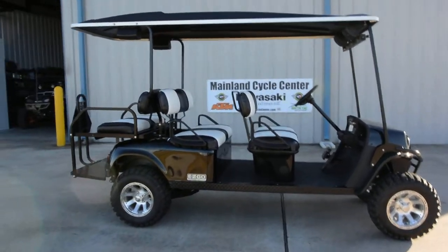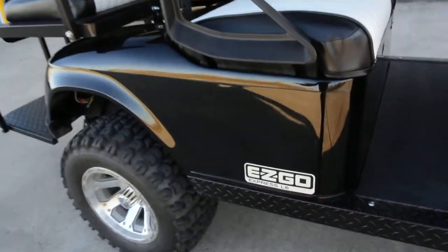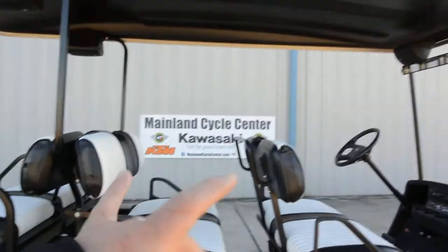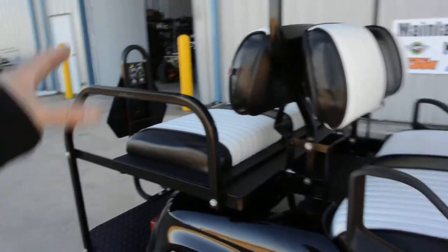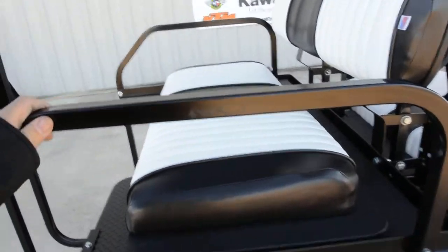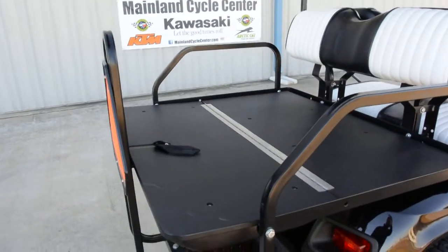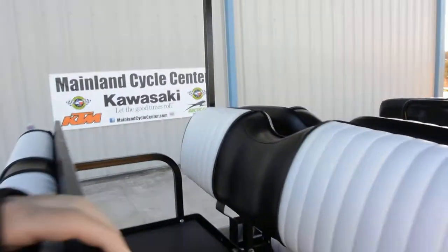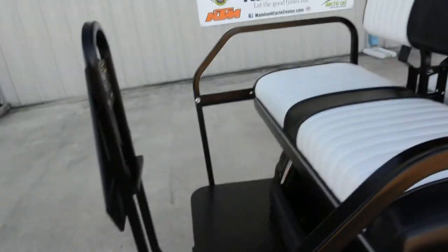The EZ-GO Express L6 — I think the 'L6' has to do with it having this middle seat, which you typically wouldn't see on most carts. You can also add a rear seat, and this one has a flip seat, so it flips down to make a storage area in the back. The seats are really nicely upholstered — the black and white contrast looks great.